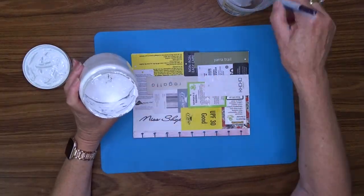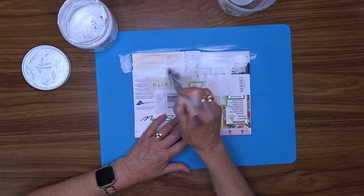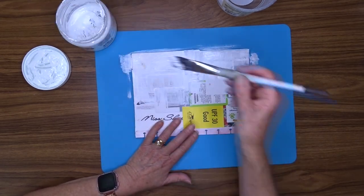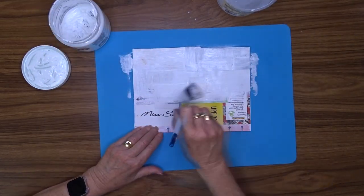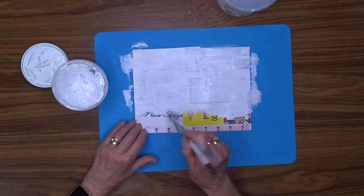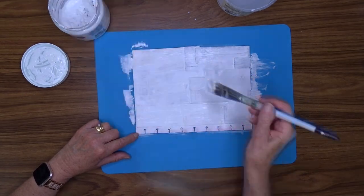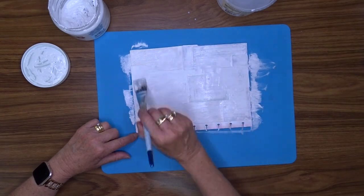I got my gesso out and gave it a good, fairly solid coat, because I wanted to make sure that those colours — there was a black and a bright yellow, and I think a bit of green — were fairly well muted and not standing out too much. I did let my gel medium dry naturally. I'm not a big fan of drying things with a heat gun, so even this gesso I will set that aside to dry naturally as well. Gesso doesn't take that long to dry.